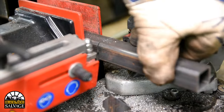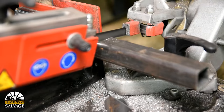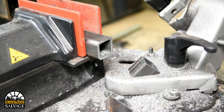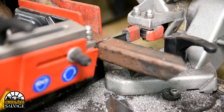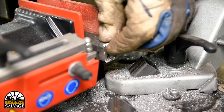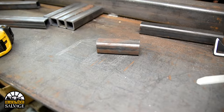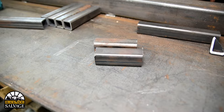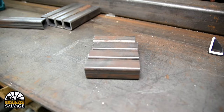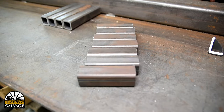These portable horizontal metal bandsaws are incredible time savers for metal fabrication. They're super affordable and they don't take up a whole lot of space, so you can put them in your home shop. I highly recommend you look into one if you're at all serious about getting into metal fab. Bandsaws typically result in a cleaner cut, so it makes fitting the metal up later a lot easier.